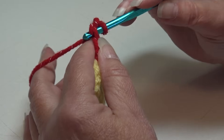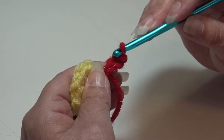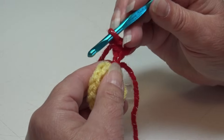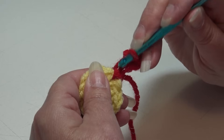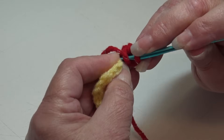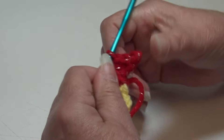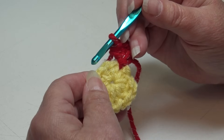We're going to chain 4. Now we're going to begin our first little petal. Skip the first chain and slip stitch into the next chain. Then single crochet into the next chain, and half double crochet into the last chain. To make the half double crochet: yarn over, insert into that chain, yarn over, pull through — you have three loops — yarn over and pull through all three loops. You just made your first small petal of your flower.